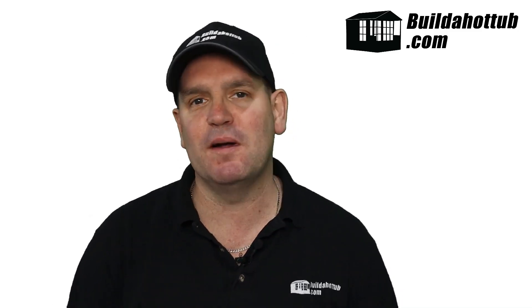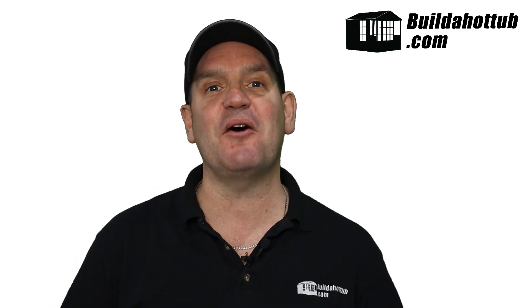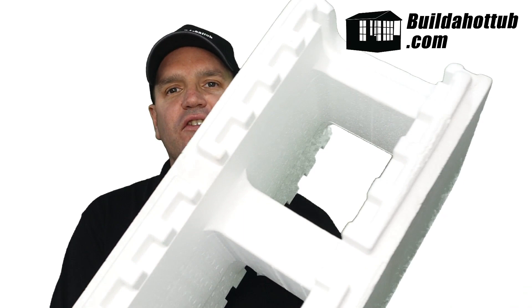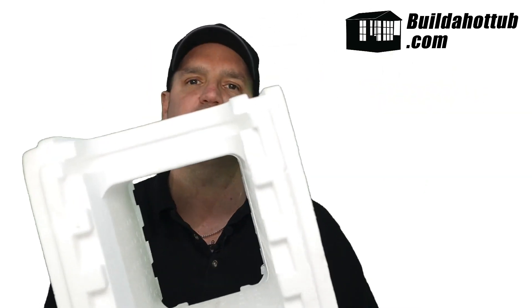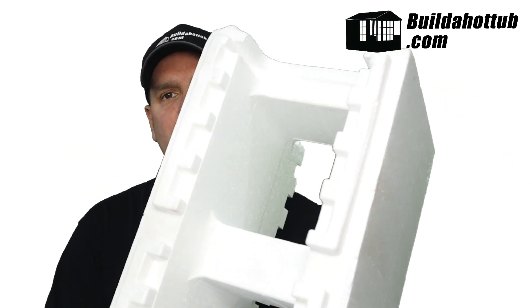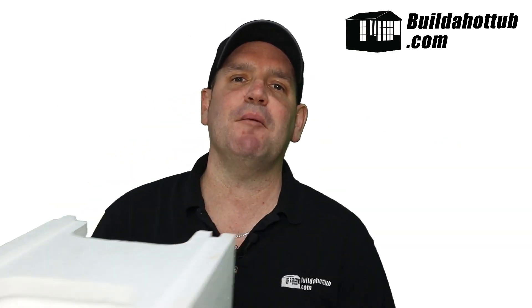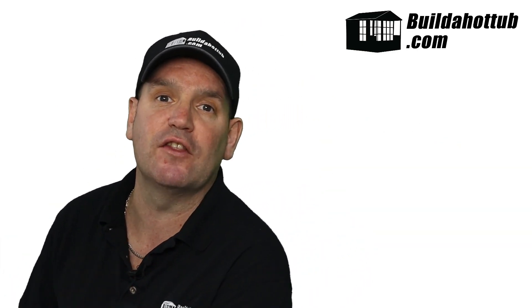Hey, Andy here from buildahottub.com. In this video, we're going to look at tub blocks insulated concrete forms. This is a tub blocks insulated concrete form — it's a bit bigger than you can actually see on this video, but these are absolutely ideal for creating the walls for your DIY hot tubs and plunge pools.